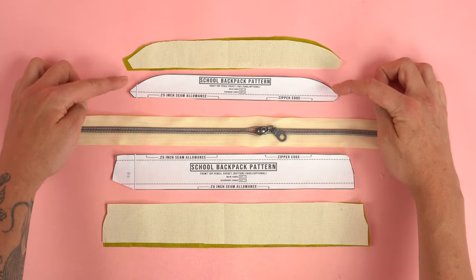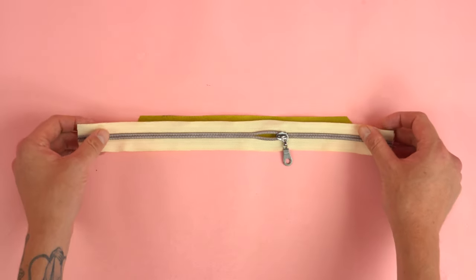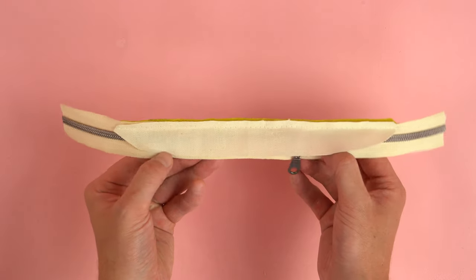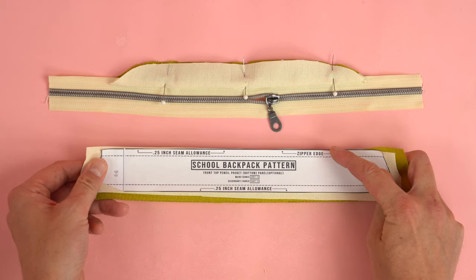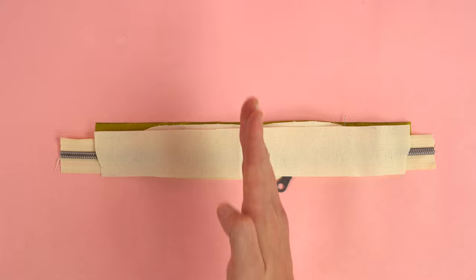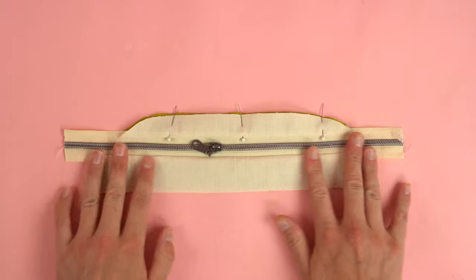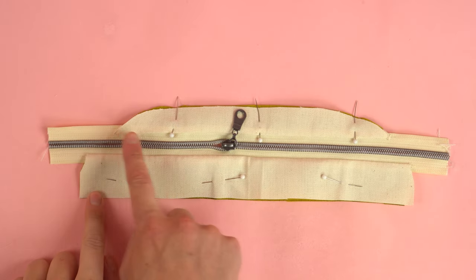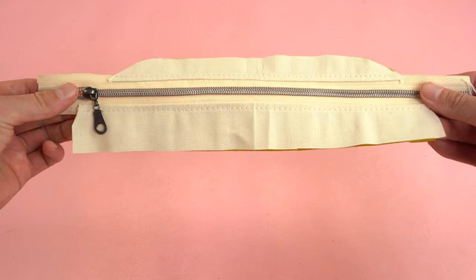To add the pencil holder, grab the front top pencil pocket top and bottom panels. Cut your zipper longer than the width of both panels. Starting with the top panel: grab the secondary fabric, place it on the wrong side of the zipper with right sides together, do the same on the opposite side with the main fabric, and stitch at a quarter-inch seam allowance. Flip wrong sides together lining up the top edge. Add pins to keep it out of the way. Grab the bottom section, locate the zipper edge, and place it directly across from the top panel lining up the centers. Sandwich it in between the zipper with right sides together, centered with the top panel, and stitch at a quarter-inch. Flip wrong sides together, line up the bottom edge, and top stitch both sides of the zipper.